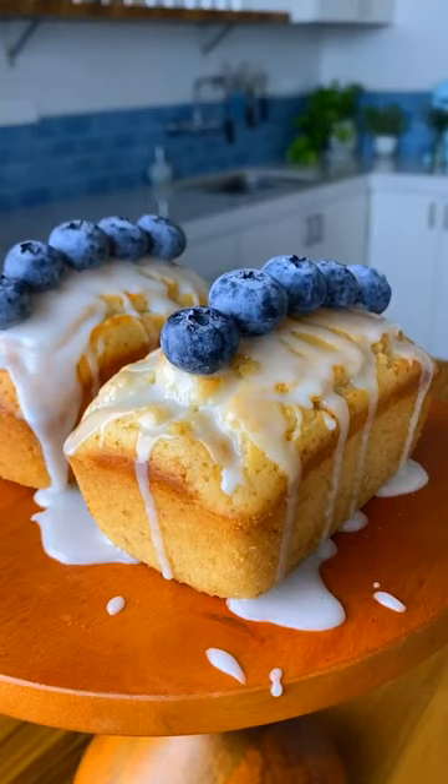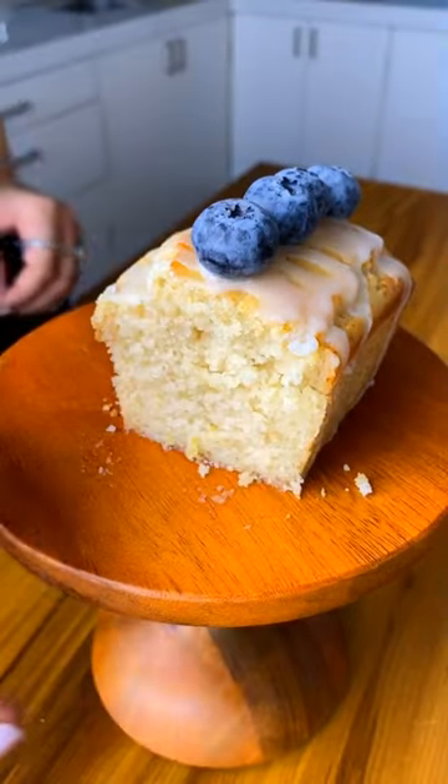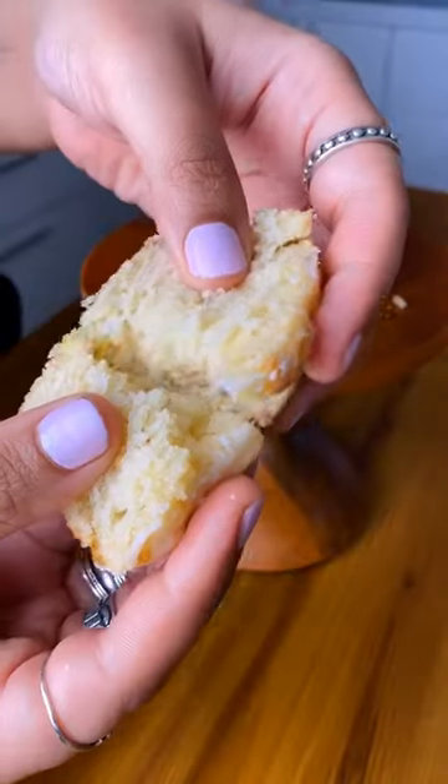When life gives you lemons, you have to make a lemon loaf cake, especially this one. Just look at that beautiful crumb.